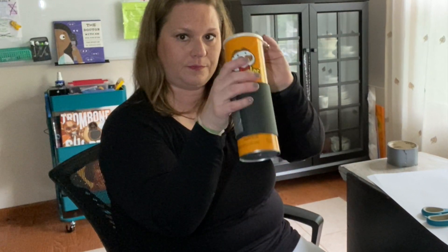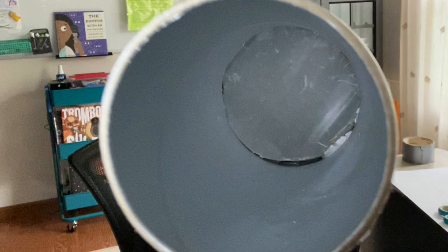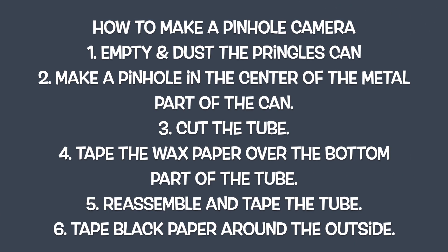Now the pinhole camera is ready to be used. Take off that lid and look through there. Let's go over the steps: first, empty and dust the Pringles can; then make a pinhole in the center of the metal part. Remember, a hammer and nail with just a little tap makes perfect ones. Then cut the tube, tape the wax paper over the bottom part, reassemble and tape it back together, and tape the black paper around the outside.